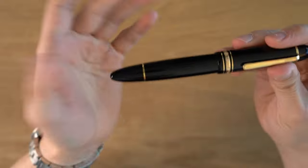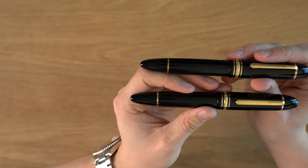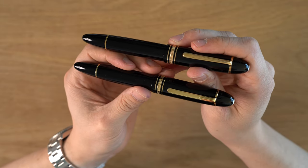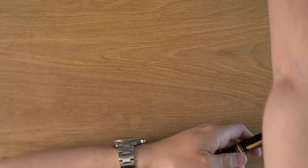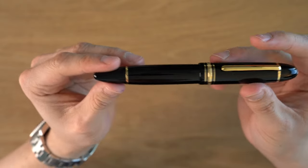This pen is not the one you're used to seeing on my channel, which is this 1970s model. As you can tell, it really hasn't changed too much from the 1950s when the 149 was released. I'll go over some of the differences — there definitely are differences, and I'm already getting confused which one is which. But let's walk through the pen.